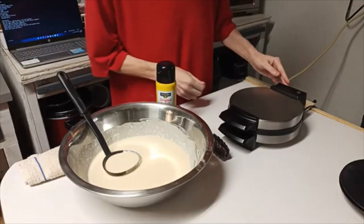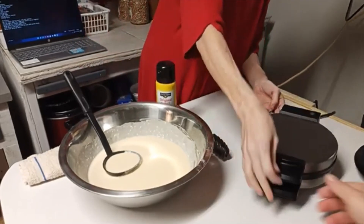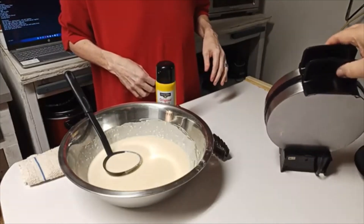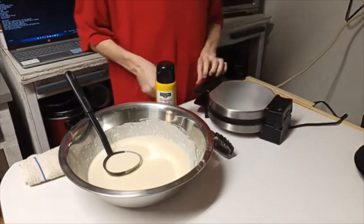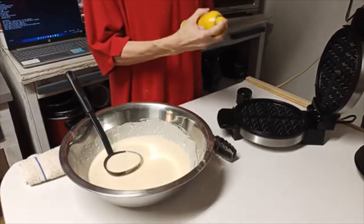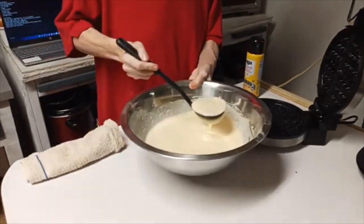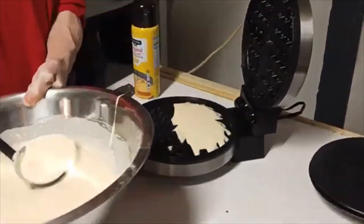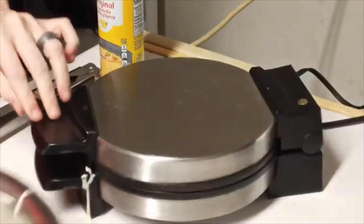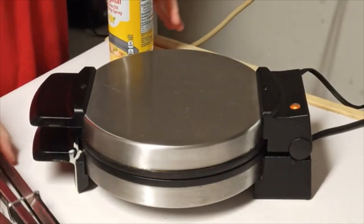I think this waffle iron is a Presto — but I'm not sure, I don't see a name on it. I've had this thing for years. You can see it's hot, it's steaming. To do waffles, just simply spray the upper and lower. You can do one or two ladles — I'll probably do two. I don't want to get it over full; I'm good about getting it over full and letting the batter get everywhere.